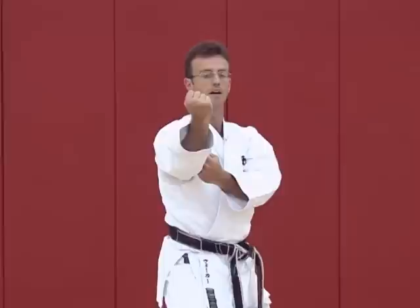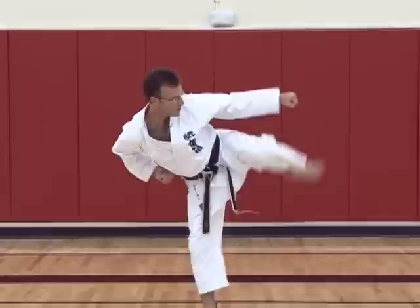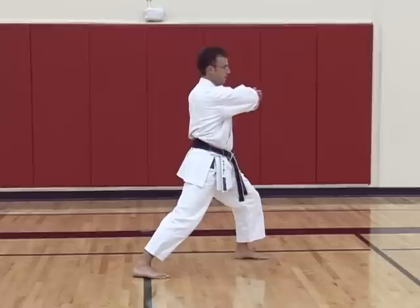Then moving forward — assisted block, morote uke. We draw in, preparing, looking to our left. Back fist into a side kick, followed by an elbow strike.